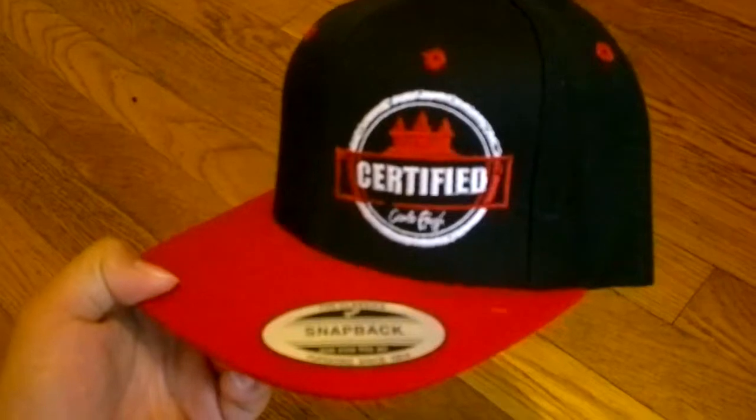All right guys, thanks for watching, and that's what the red snapback certified looks like. Thank you, bye bye.